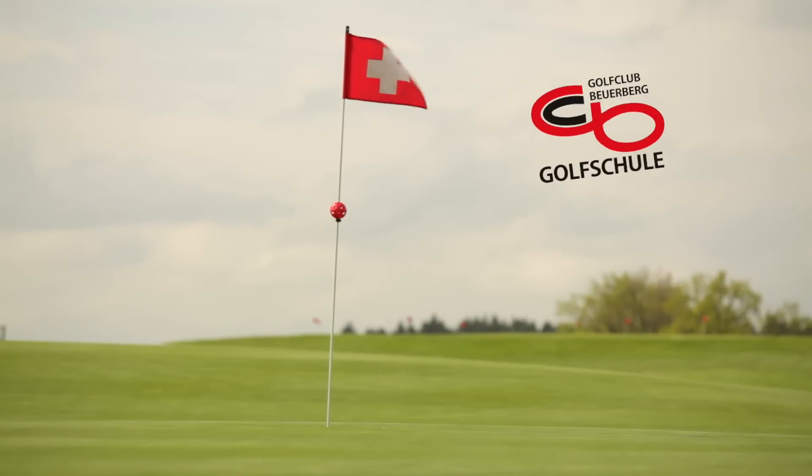Ich wünsche Ihnen nun viel Spaß beim Üben – Ihr Alex Linner. Wenn Sie noch mehr Anregungen für Ihr Training suchen, gehen Sie auf meine Internetseite: www.golf-keinsport-wie-jeder-andere.de